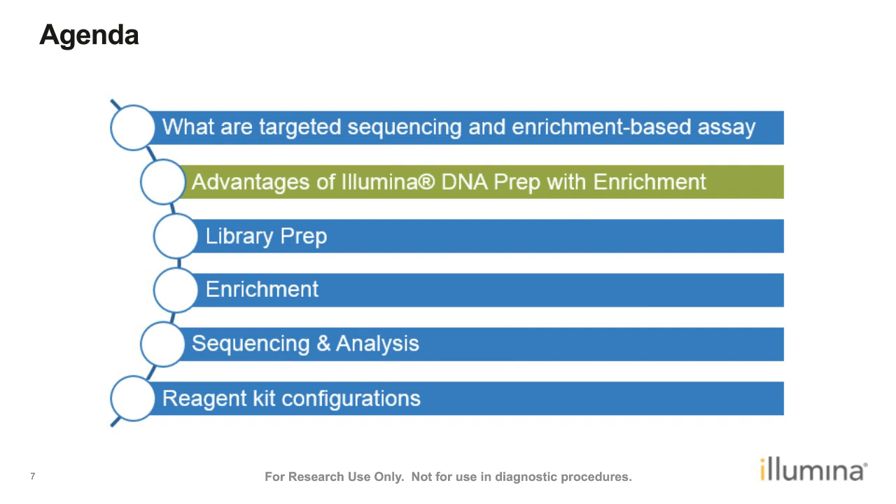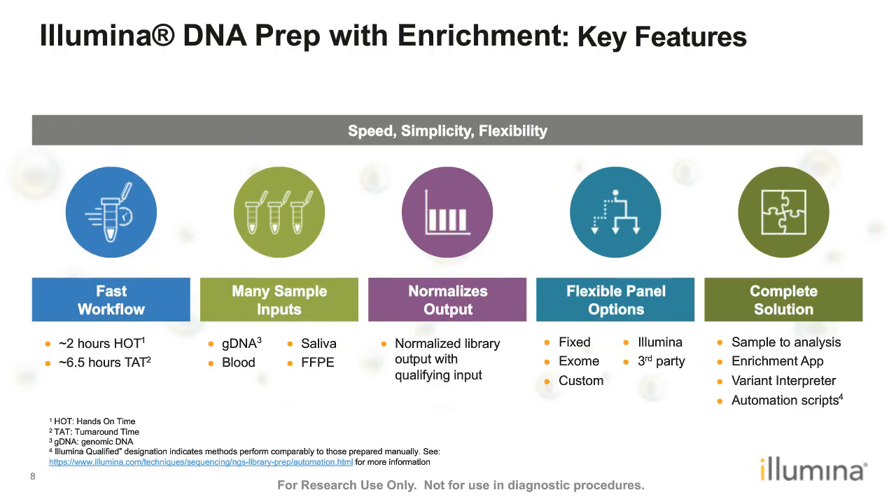Using enrichment-based targeted sequencing has many benefits. In Illumina DNA Prep with Enrichment, we have features that help address technical challenges such as workflow complexity and input DNA requirements. This is actually a very fast workflow — much faster than legacy enrichment workflows. For prepping 12 samples, the hands-on time is about two hours and the entire turnaround time is about six and a half hours.